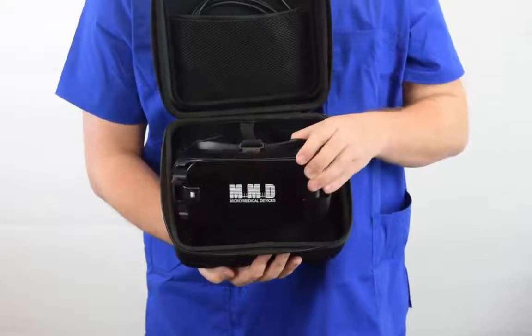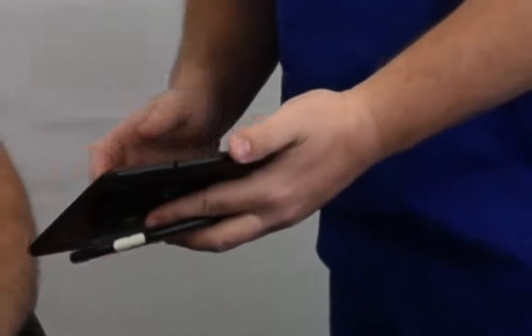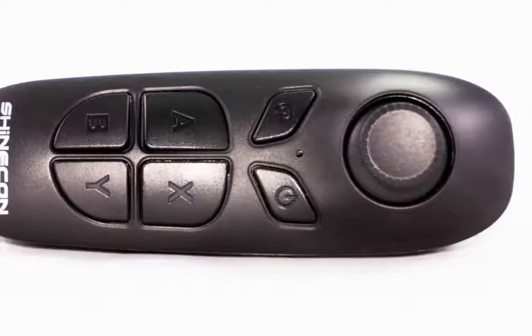When you're ready to use the device with a patient, remove it from its carrying case, show the patient how to put it on, explain how the device works, and how to respond to the lights that will appear during testing using the handheld controller.